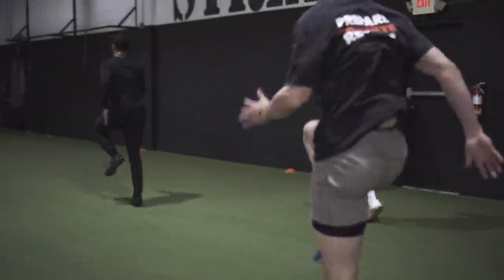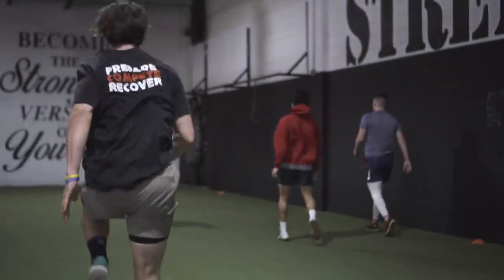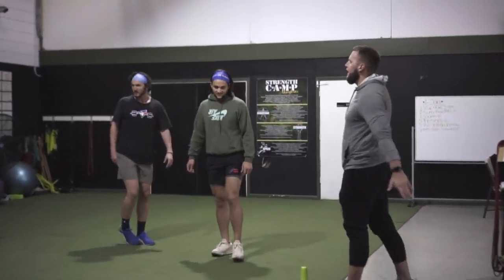Chin tuck. Rib cage over the hips. Rapid fire — train fast to get fast.